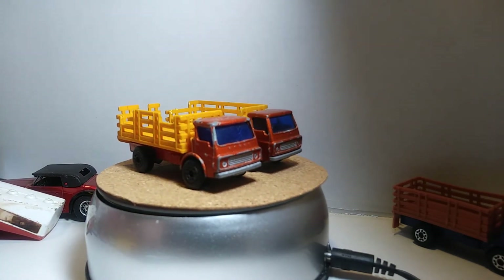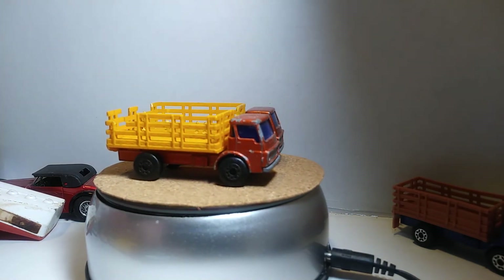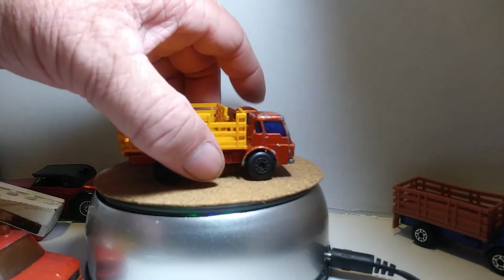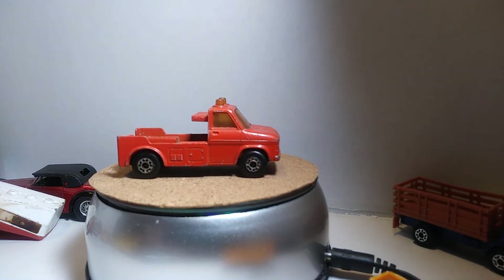Our next one is a record truck, and this is another Super Fast but made by Leslie in 1978. It does not have the winch on it, but I still think it looks pretty cool. I like it — it's just an old casting.